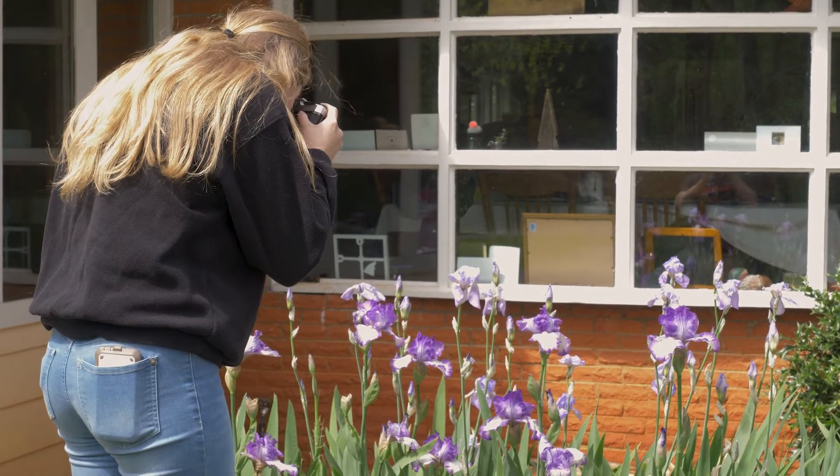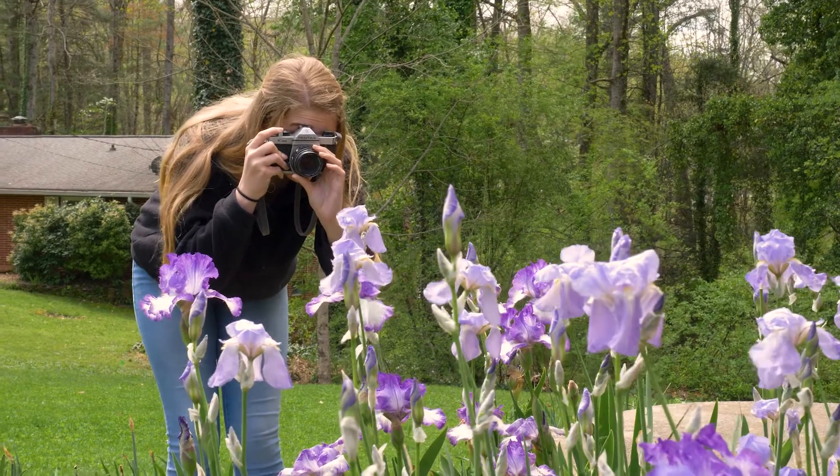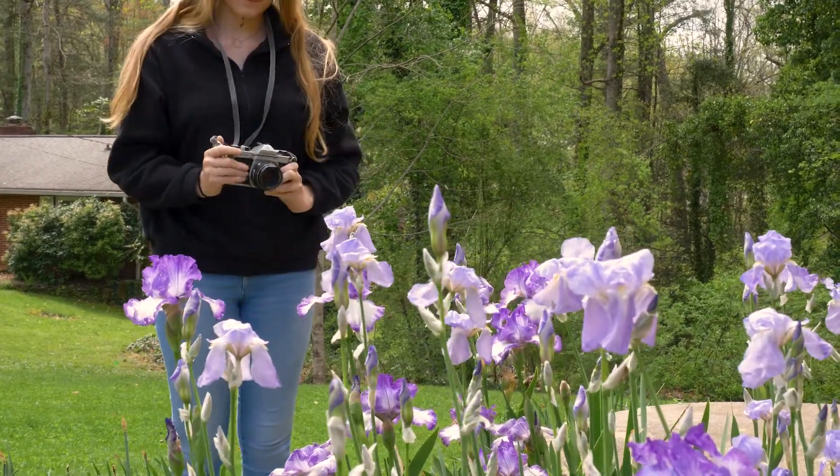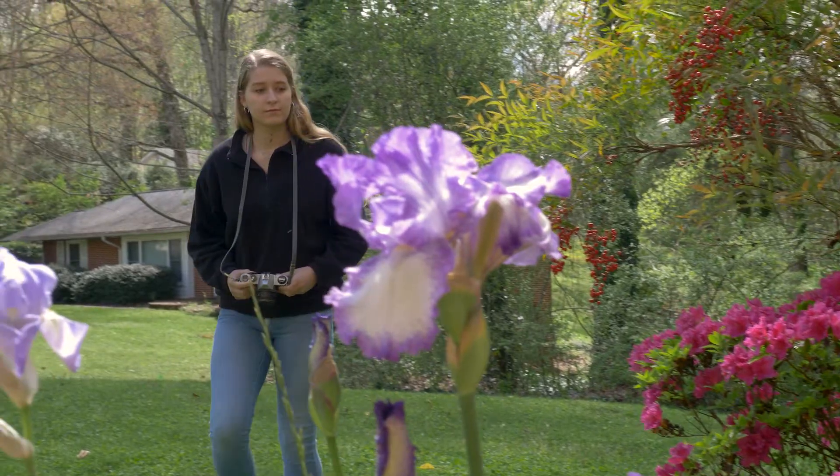With the shutter speed, aperture, and focus set, and you are happy with the framing of your picture, you can slowly depress the shutter release button. Afterwards, you can advance the film with the film advance lever, making the camera ready for your next shot.